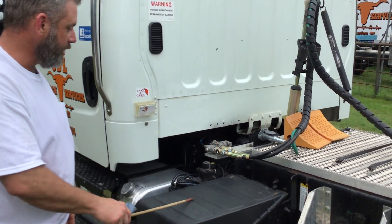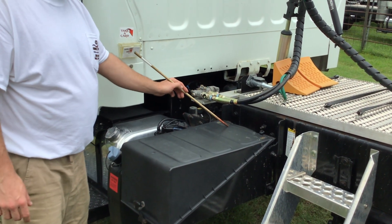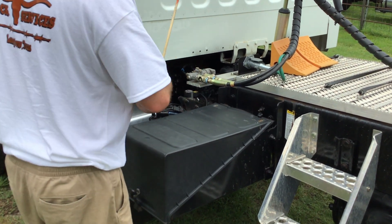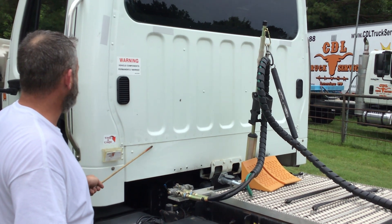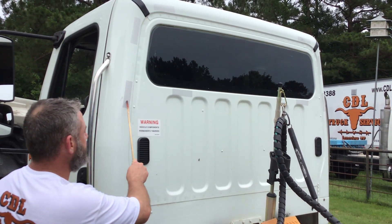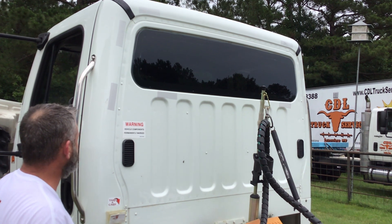Moving along — my battery box is properly mounted and secured. All nuts and bolts are present and tight. It's not cracked, bent, or broken. My battery cables are not cut or spliced. They show no signs of corrosion and the battery is not leaking. The back cab is properly mounted and secured, not cracked, bent, or broken. It has no holes or intrusions in the back of the cab. My reflective tape is clean and clear, white in color. My rear window is properly mounted and secured — it's clean and clear, not cracked or broken.